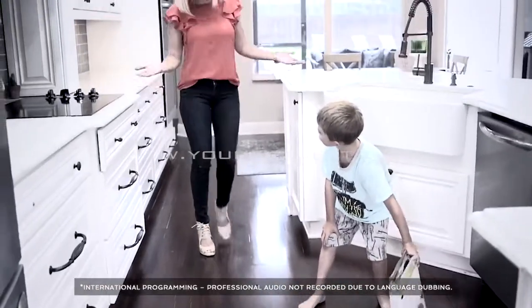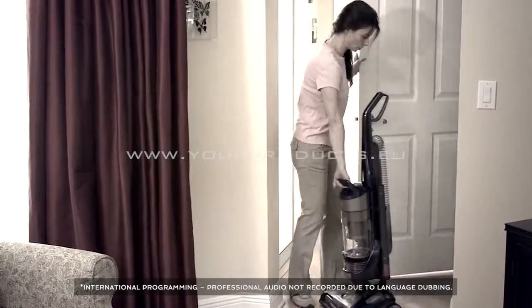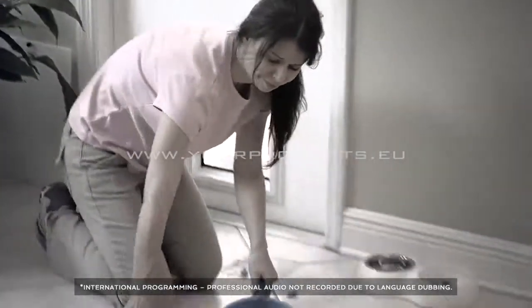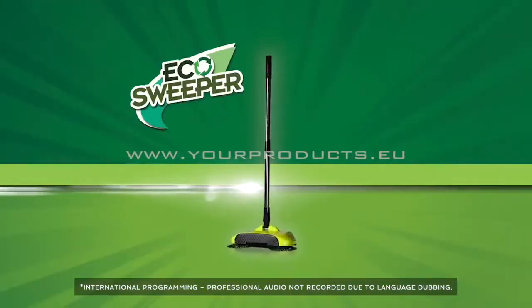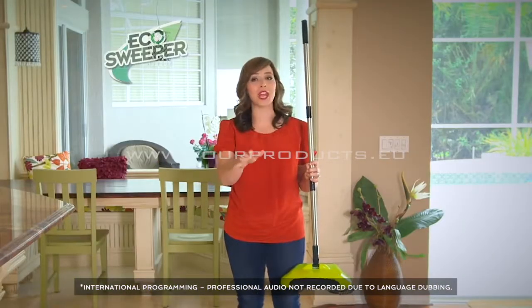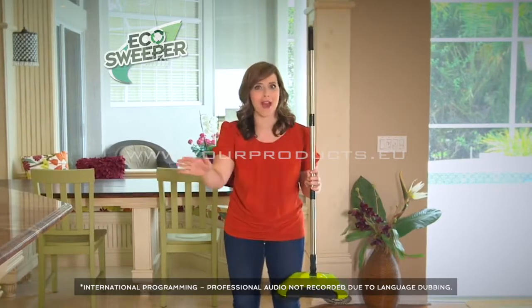There's another mess, but don't stress. You don't need to lug out a heavy vacuum or get on your hands and knees and bend over. No matter how much you sweep, there's always that dirty line left over. This is the Eco Sweeper, and it will change the way you broom and sweep your floors forever.